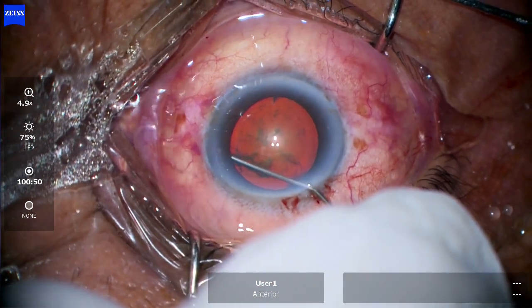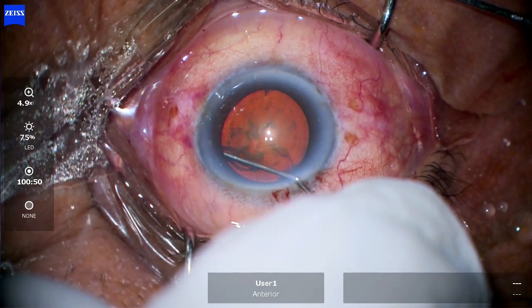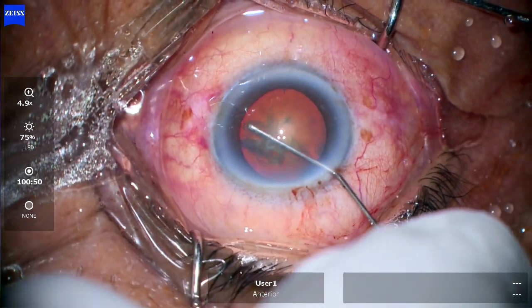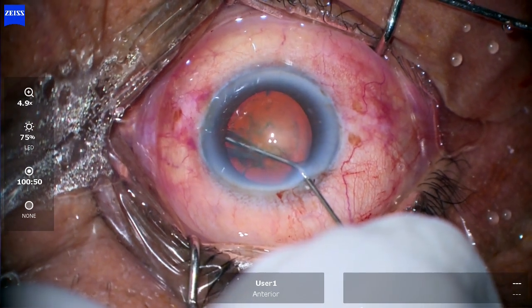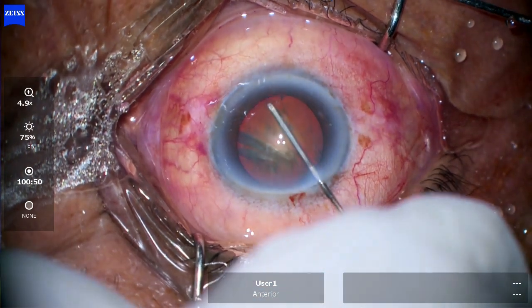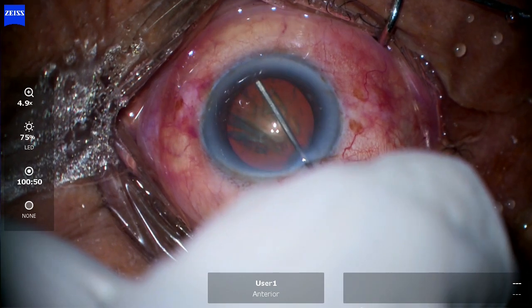Now going with the hydrodissection. You have to take out all the visco from the anterior chamber to create space for the fluid wave to come out. The technique is to go towards the periphery, lift up the anterior capsule, go up to the equator of the lens, then push — and you can see the wave of fluid has passed.